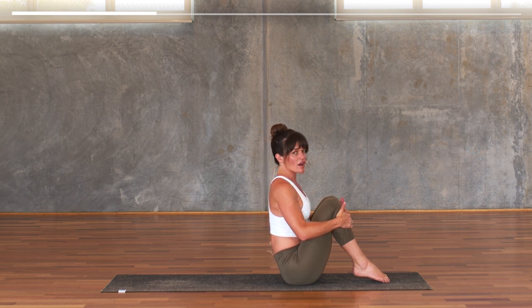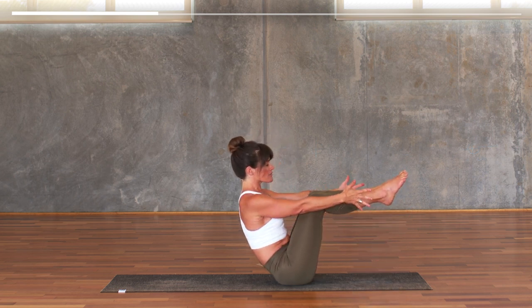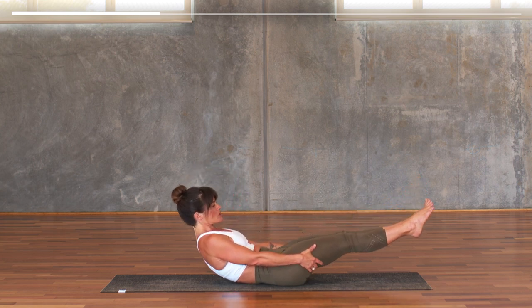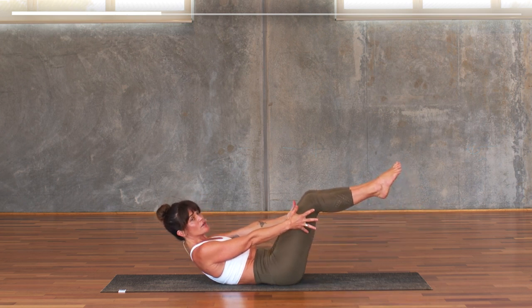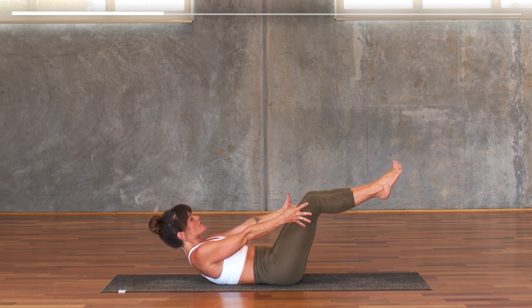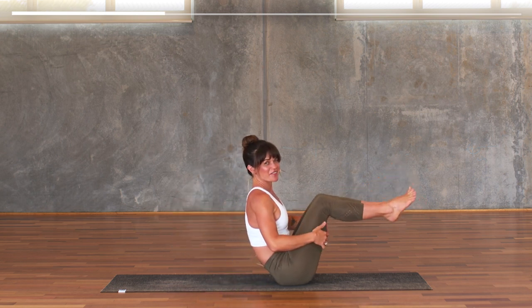Bend your knees, tap the toes to the earth if they're not there already. Hands to the front of the shin and lift and draw the heart up. One more round — lift the legs up as you breathe in, again to tabletop. Reach the hands forward and we're going to lower down to a low boat pose. Hold on to your thighs and slowly lower down to a dish shape. Float the feet off the earth, reach the hands forward — if this is a lot in your body then bend the knees and bring them to tabletop. Take your belly button and glue it to your spine, breathe for three, for two, for one. If you need support, hold on to your thighs, then inhale rise back up.